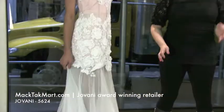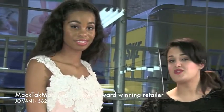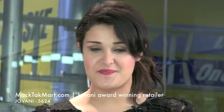So this is the Giovanni Couture 5624. If you have any questions about the dress — what other occasions you could wear it, how to accessorize it, any type of questions — you can always contact us or go on www.magtagmart.com. Thank you.